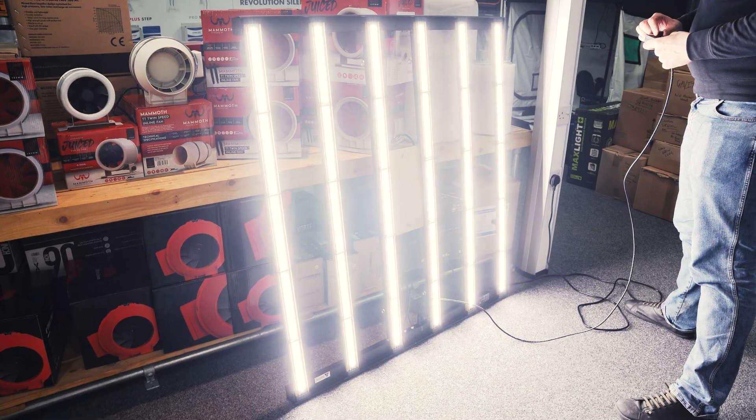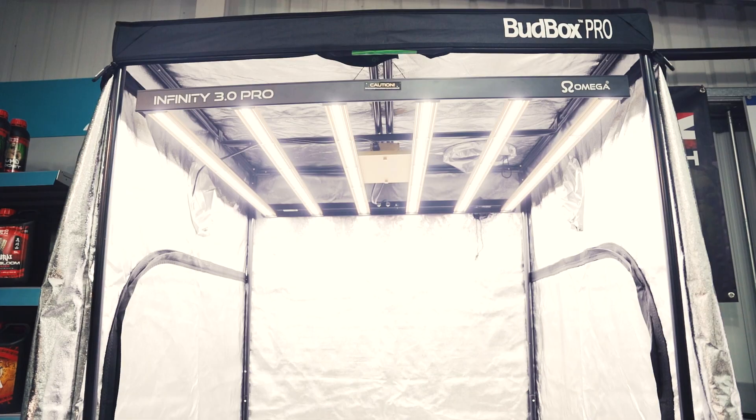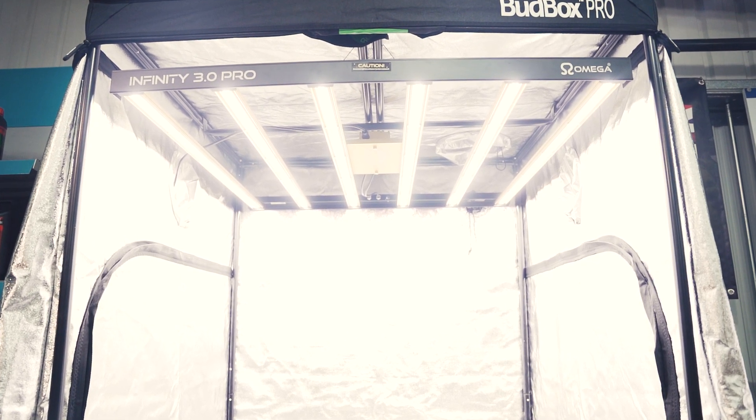The output is incredibly even, thanks to the spider-style 6-bar design. It will cover a space of up to 1.4-metre square, though we think the Infinity will really come into its own in a standard 1.2-metre square growth space.